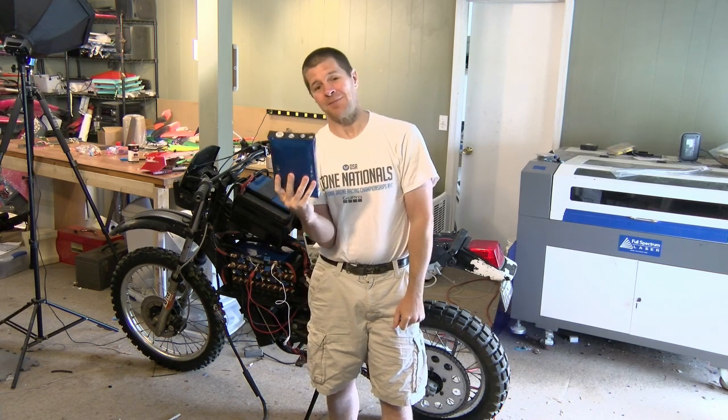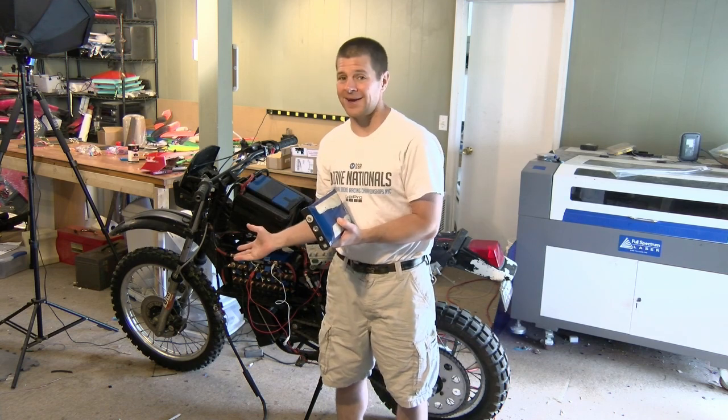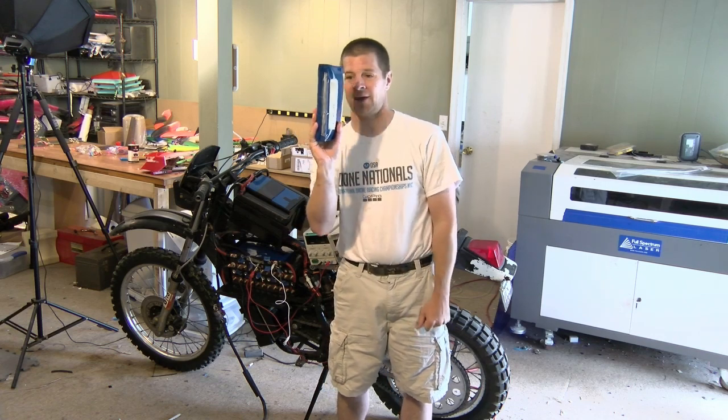This happened because this battery happened to be at a slightly higher charge than the other batteries in the bike. I took it for a nice long ride, brought it back, charged it up, and this one went over voltage and puffed up.